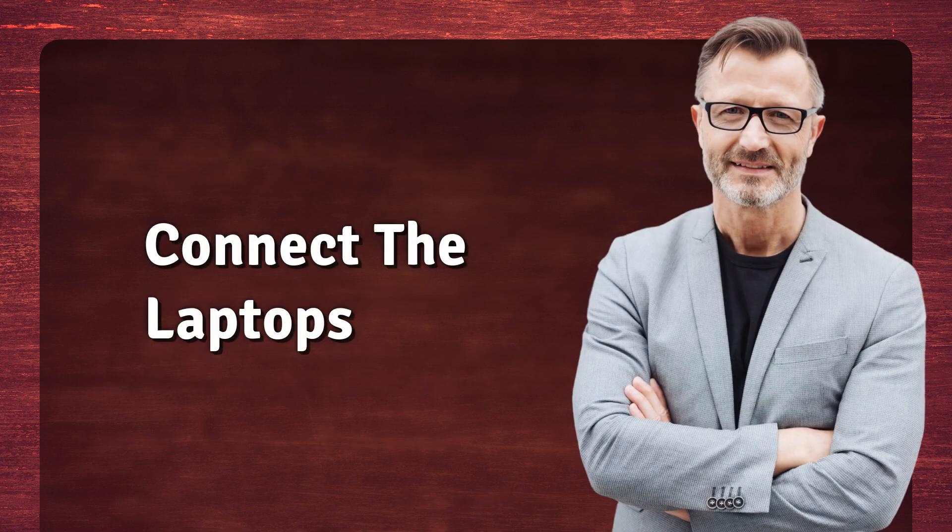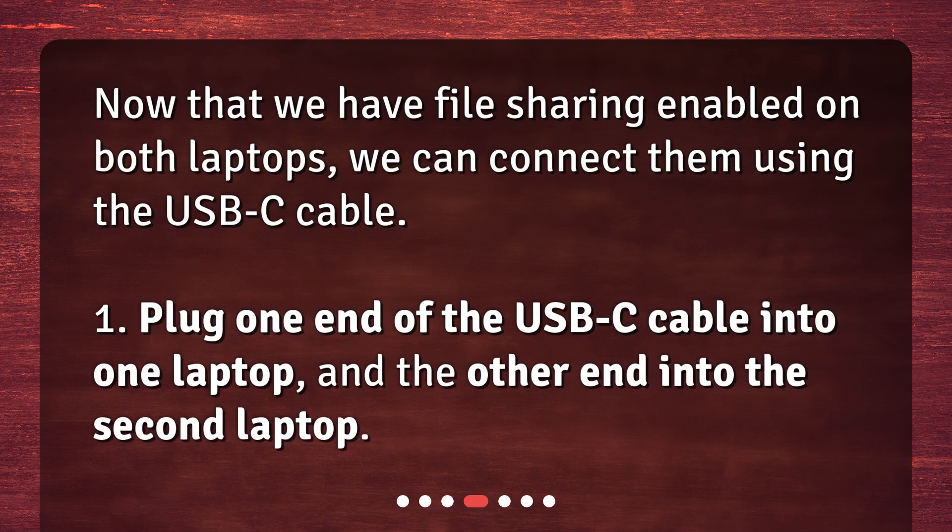Connect the Laptops. Now that we have file sharing enabled on both laptops, we can connect them using the USB-C cable. 1. Plug one end of the USB-C cable into one laptop, and the other end into the second laptop.